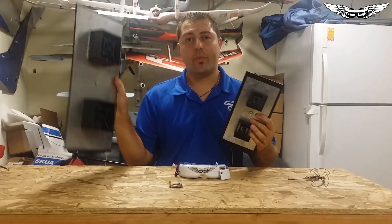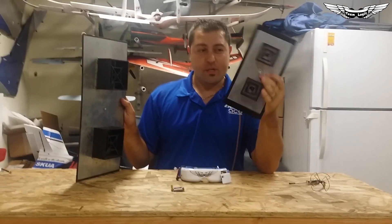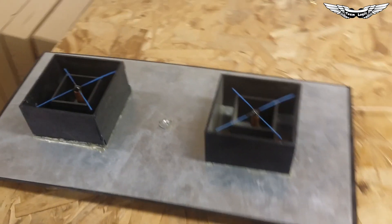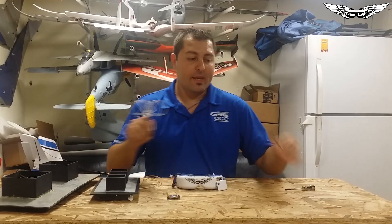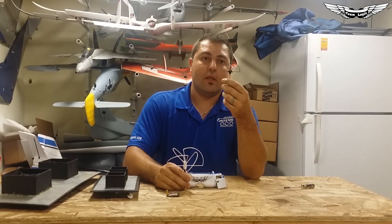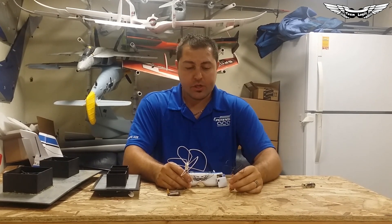Well, for one: antenna size. As you can see, this is a 1.3 GHz pepper box versus a 2.4 GHz pepper box. The 2.4 is a lot more manageable and can fit in the back of a ground station a lot easier versus this big one. Also, when it comes to the CP antennas, this one is the size of a grapefruit and the 2.4 is quite a bit smaller. So the antennas are a lot more manageable.